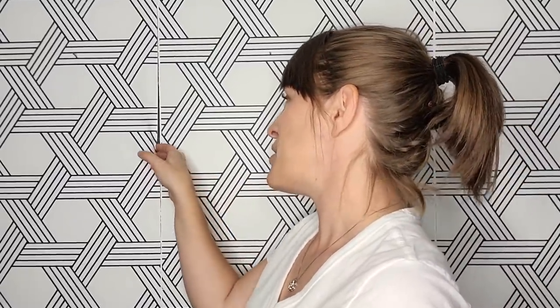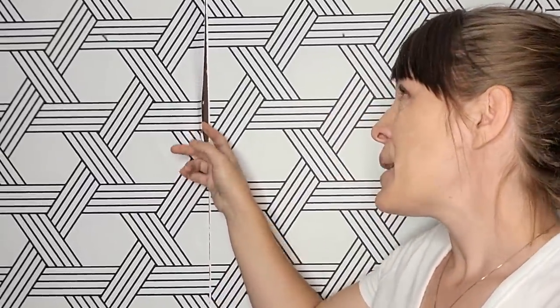Unfortunately, this peel and stick wallpaper didn't stick very well. Not only that, but it shrank, leaving a really big gap in between each of the pieces. So thanks to Renoboard, who is sponsoring this video, we are going to give this wall a beautiful shiplap look. And it is going to be extremely easy — I believe any of you can do this too.